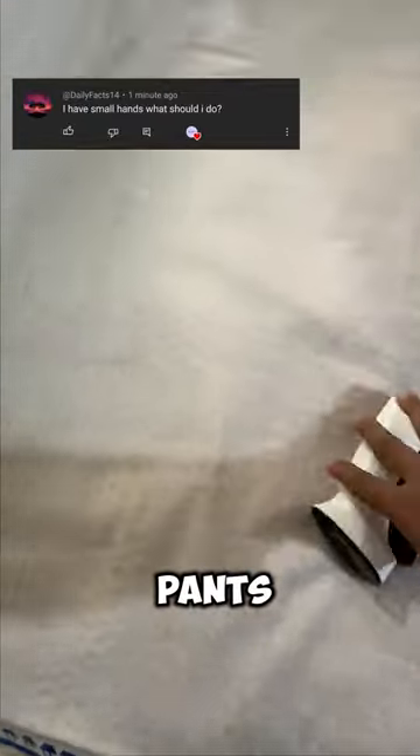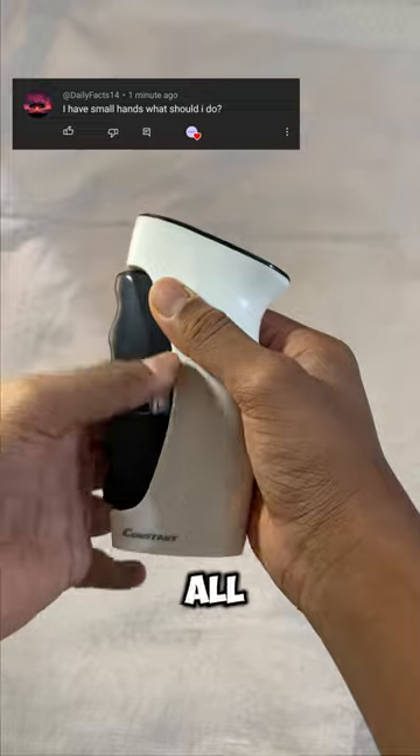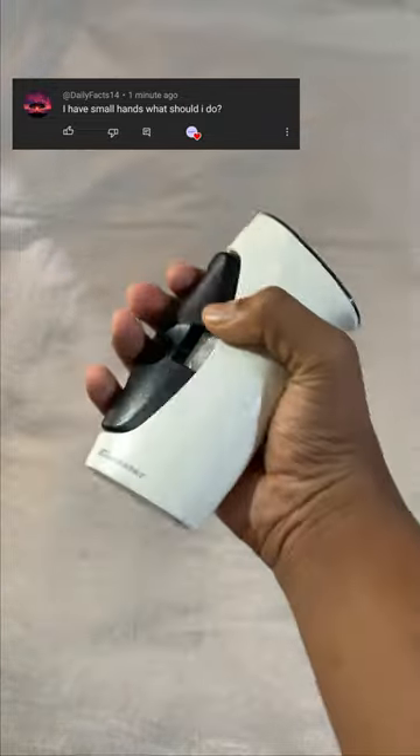I have small hands. What should I do? Don't worry, our hand gripper has the adjustable knob for all hand sizes and all ages, and now you can use it perfectly.